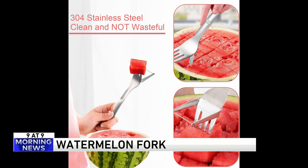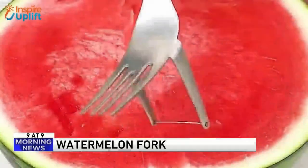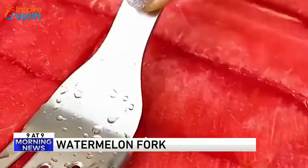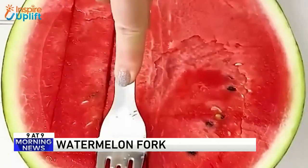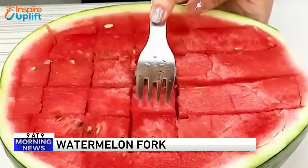Seems like a few companies out there make a watermelon fork, but we are here to tell you: you should not be paying more than $10 for a quality watermelon fork. That's a good word there — you might think this could cost you $50.